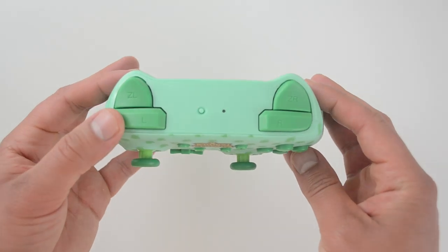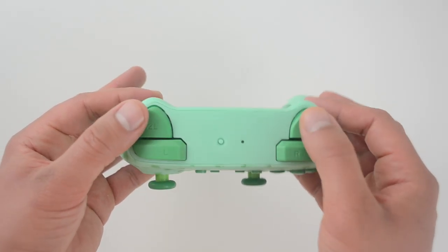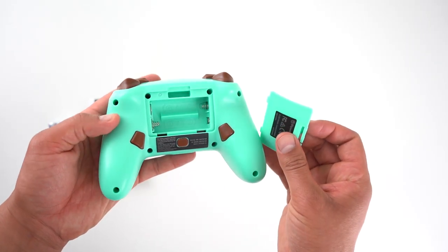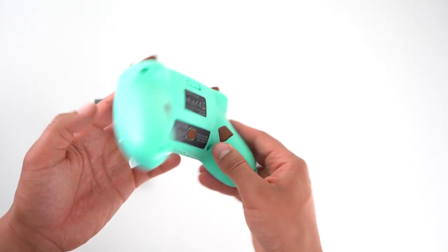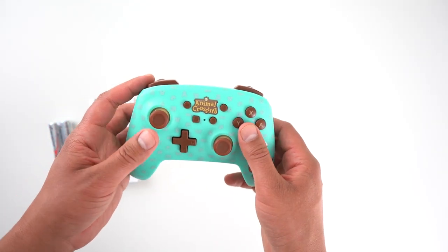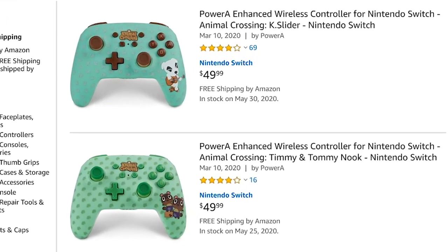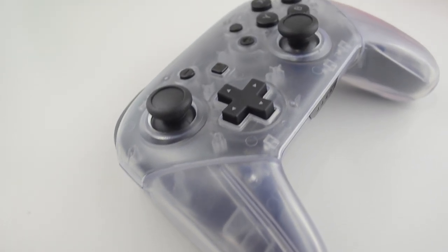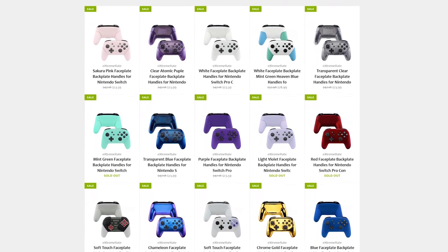These are officially licensed, which explains that $50 price tag — only $20 lower than the official Nintendo Pro Controller. You can find third-party controllers for a lot cheaper, but paying royalties to Nintendo to officially license this makes it pricier. These are really your only option if you want an Animal Crossing controller, unless you want to change the shell on your Nintendo Pro Controller.